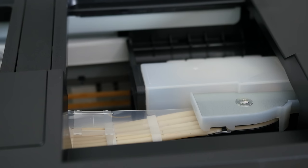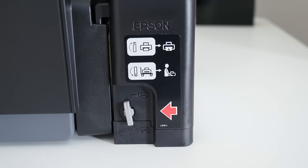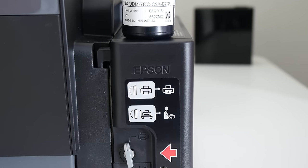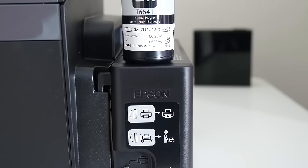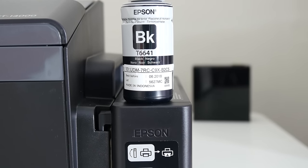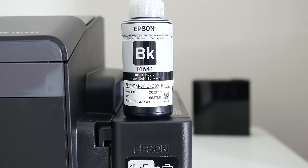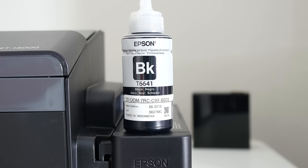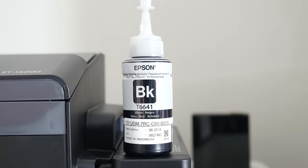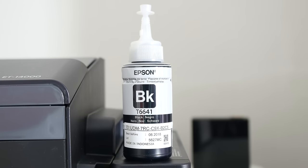I think Epson have finally taken things to the next level, moving away from the cartridge-based systems and giving us something where we can control the ink that we put into our systems — something that's readily available and easily affordable. I think this is definitely a step in the right direction by Epson. Good riddance to those individual ink cartridges, and a big warm welcome to the Epson EcoTank ET-14000.